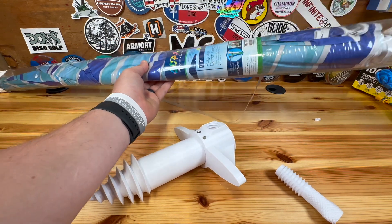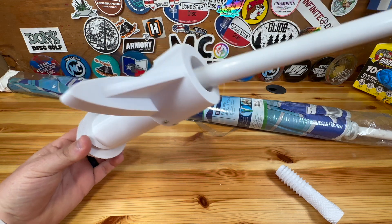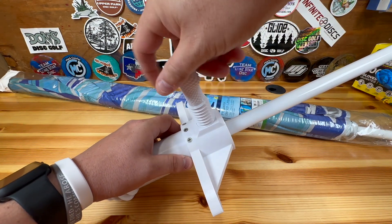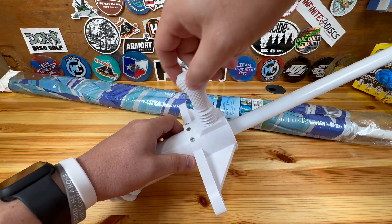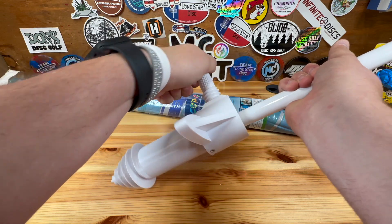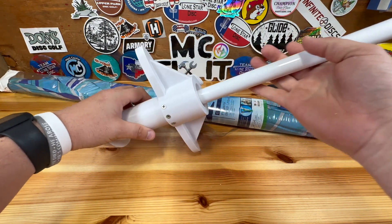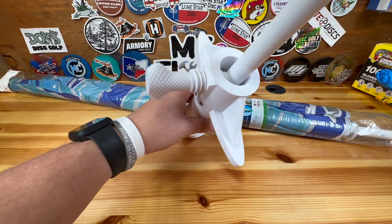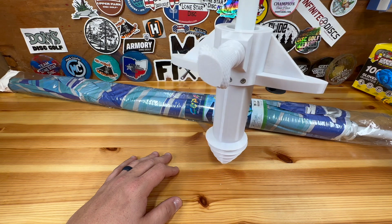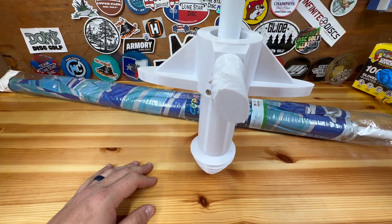We're going to go ahead and pull out this — this is your normal post, much thicker in the sand. So you'll just go ahead and stick that down in and spin it down until it's tight. That thing is pretty sturdy in there. You can see that will do really well holding it up in the sand, and you can tighten it down more if you want, but that's pretty tight right there.